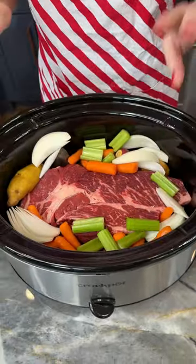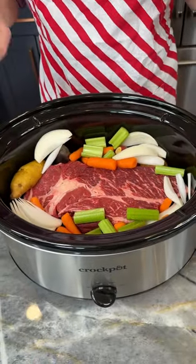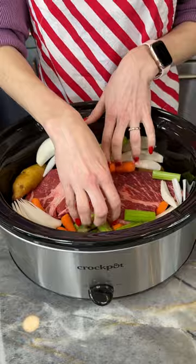All right, we've got everything into our crock pot here to make our beautiful pot roast.